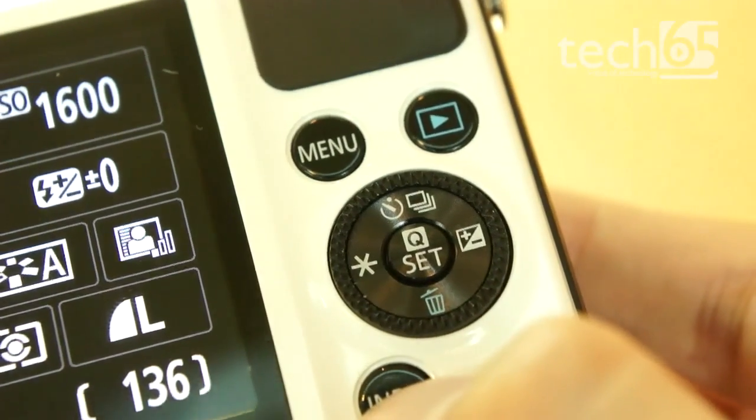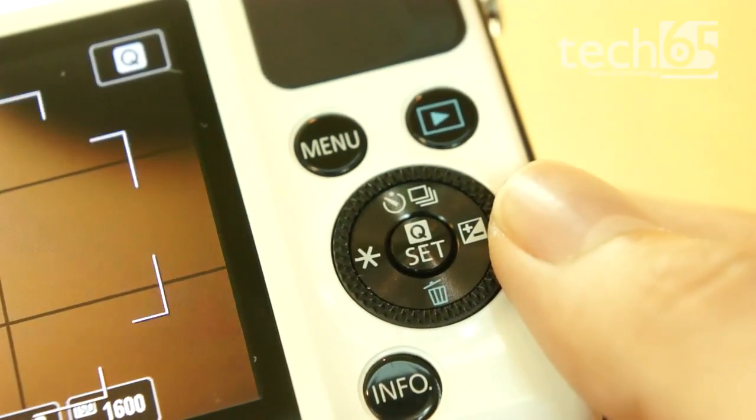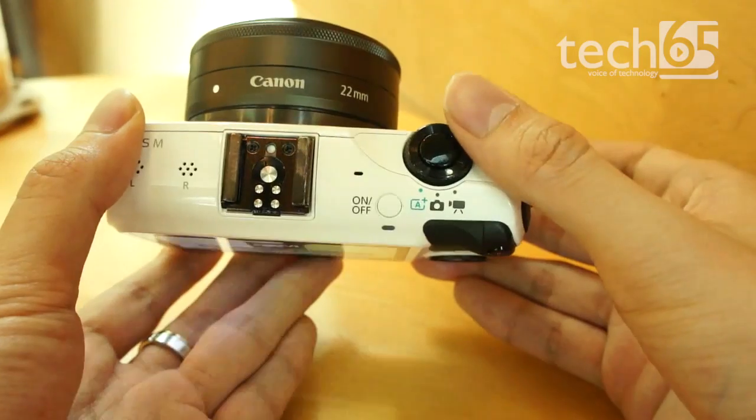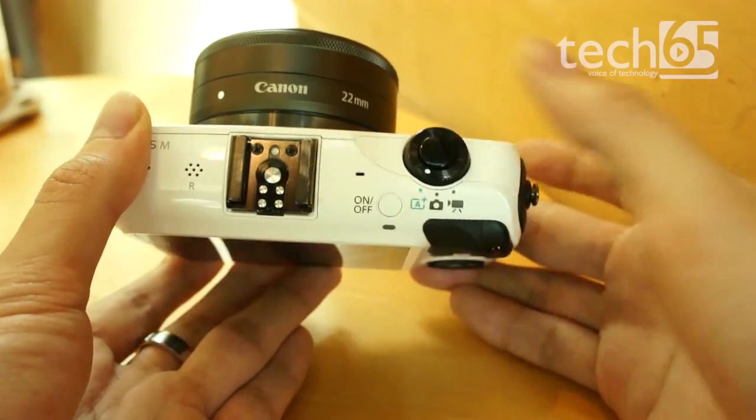Even though the user interface is identical, the physical controls to navigate it are not. The EOS M comes with the same buttons as the 650D, but lacks a full mode dial and a secondary wheel, opting instead for a very simple mode dial.